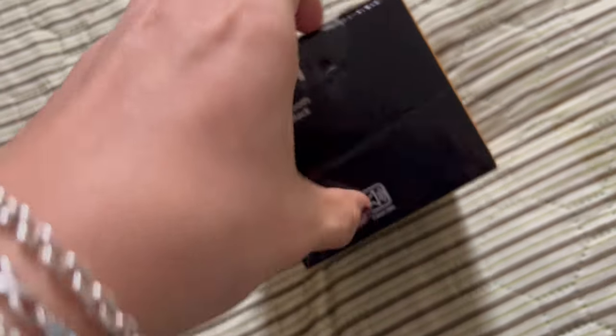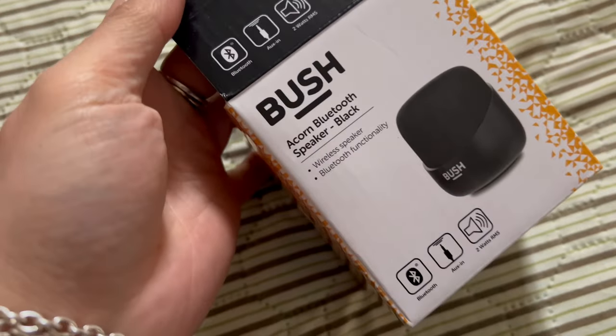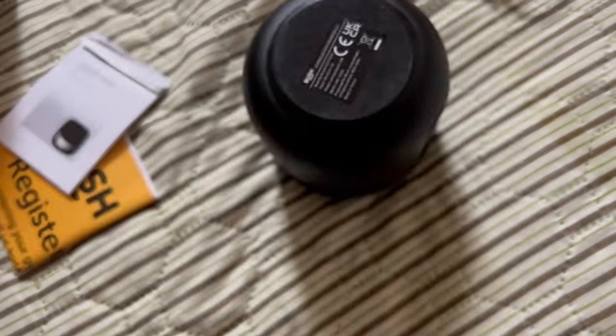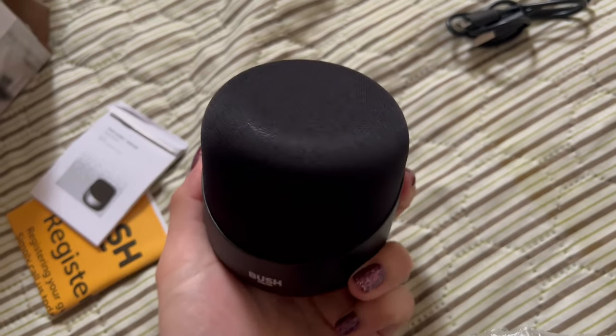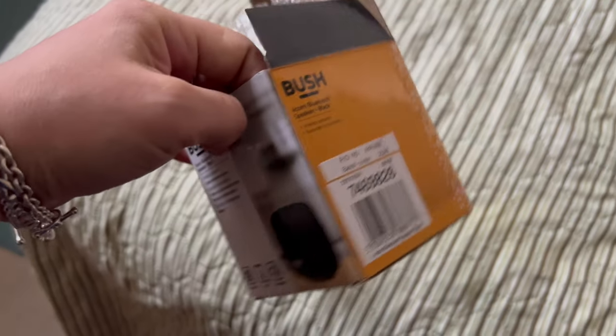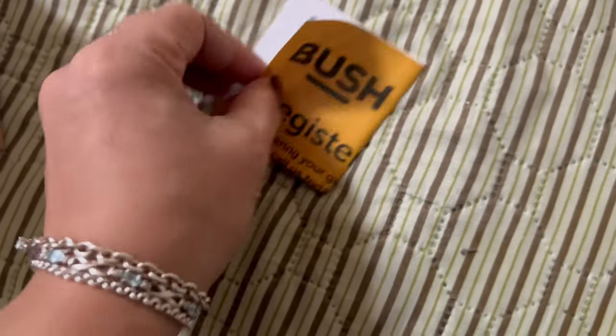Hi guys, let's unbox this little guy from Argos, which is the Bush Bluetooth speaker in black. I just needed something affordable for my phone, or for when I'm listening to music or watching anything from my laptop.